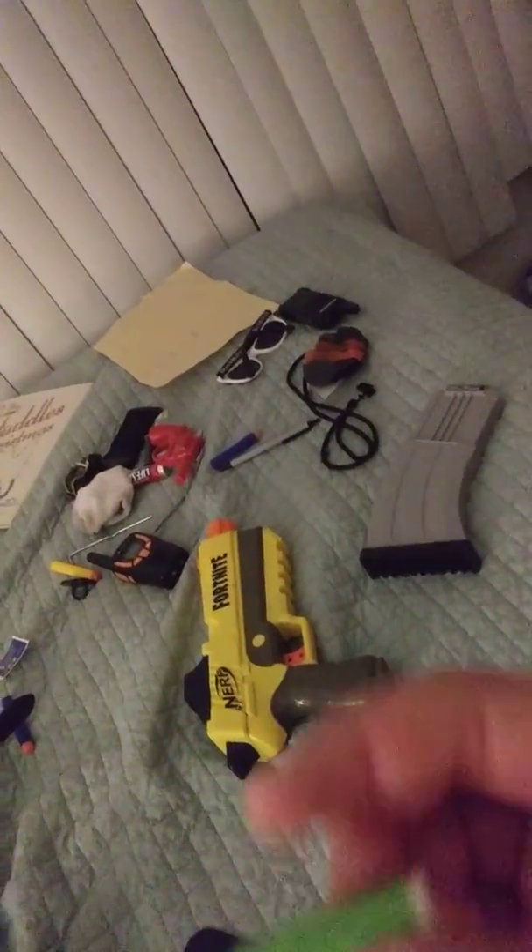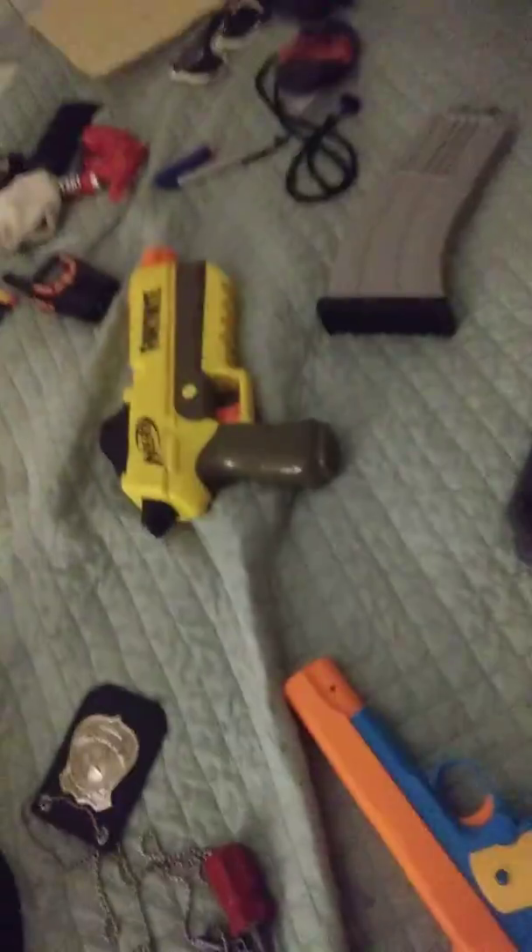And these are the bullets. Rubber. And there's plastic. And there's some light right there. And I'll show you how it shoots.